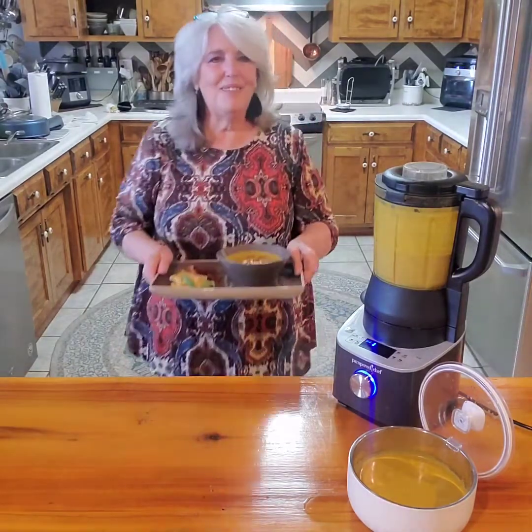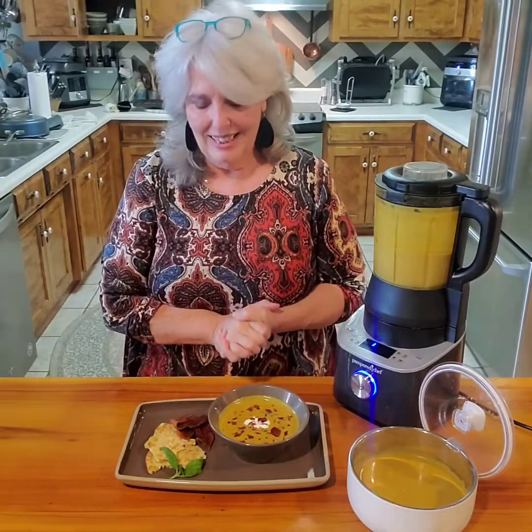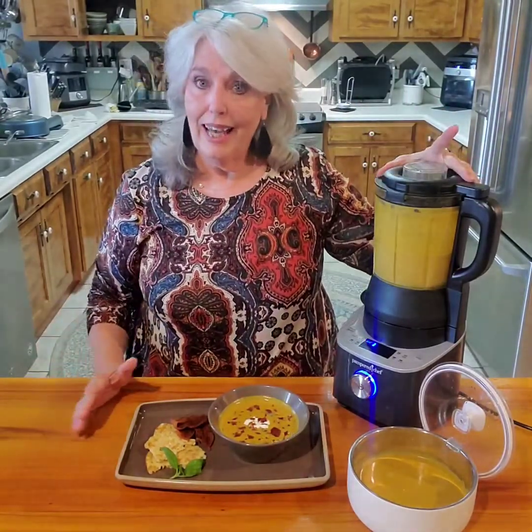Hi everybody, welcome to my kitchen! I'm Vicki, and I'm so glad to have you here today. I'm going to share with you my butternut squash soup - look at how incredible and tasty it looks. It's cooked and ready to go.